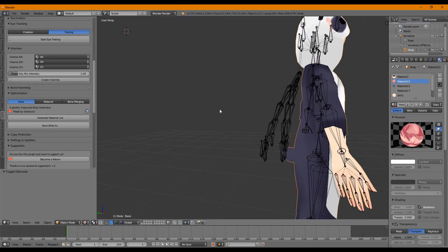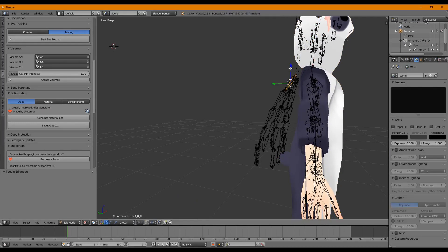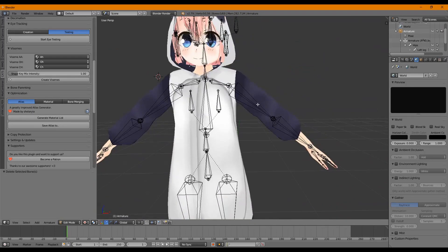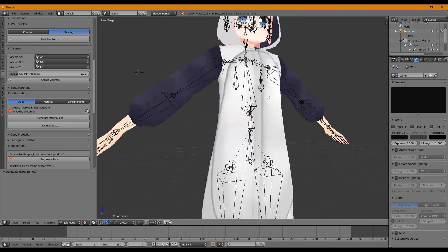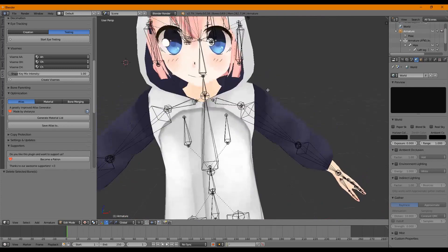Now we want to clean up any extra bones — this is an optional additional step, but you should probably do it. Select your armature, press Tab to go into edit mode, hold Ctrl, and select the armature parts you don't want. Press Delete, then Delete Bones. That gets rid of the bones we no longer need, since we just need the onesie bones and deleted everything else that was merged in.